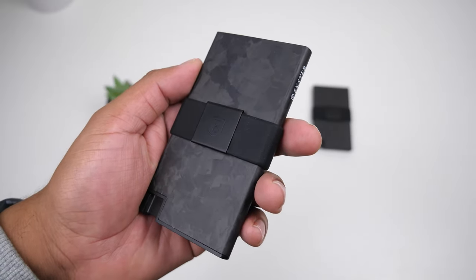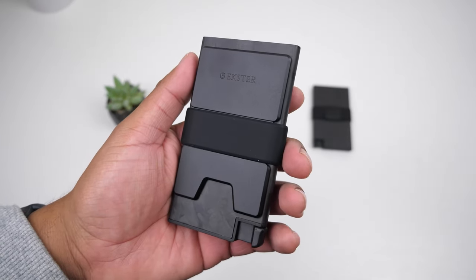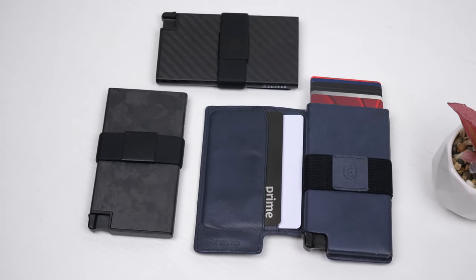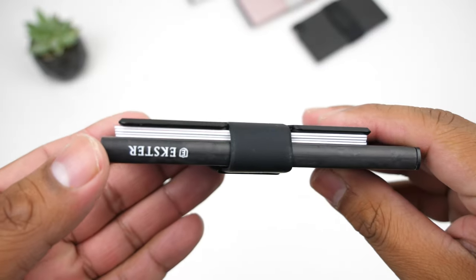I've been using this wallet for almost two weeks now and so far have not noticed any scratches on it, but it's still too early to tell — I'll update you in the comment section about a month in. With Christmas coming up, these make for a perfect gift for your dad, significant other, or for yourself. You can pick them up with a discount using the link in the description.